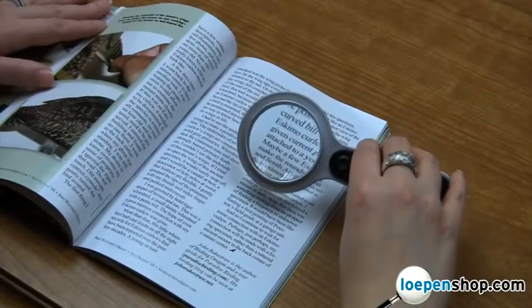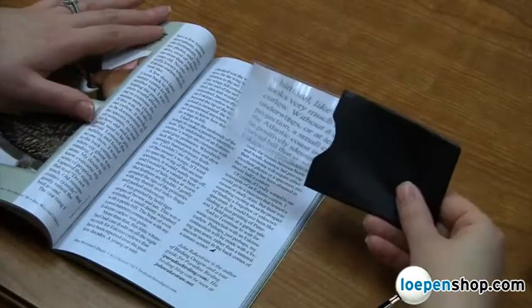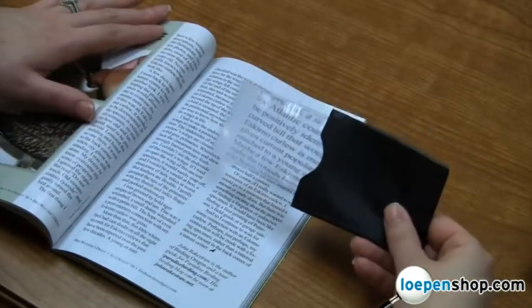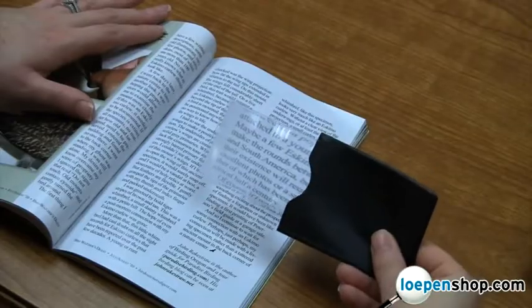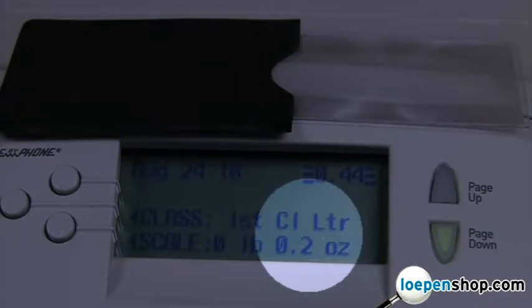Unlike regular double-convex lenses, which give a sharp image in a relatively small area, Fresnel lenses are extremely thin and allow for a much wider viewing area. The MagnaSlide is extremely compact and only weighs 0.2 ounces.